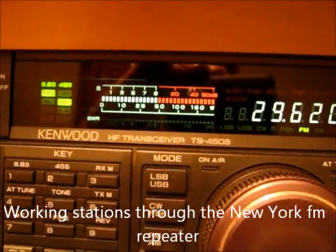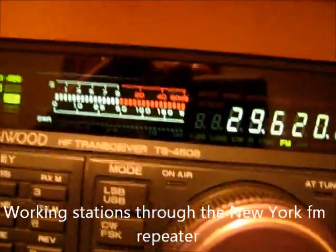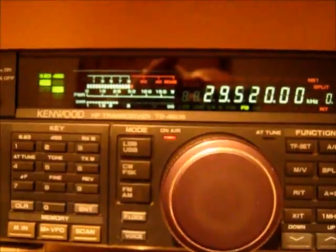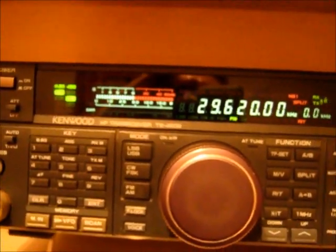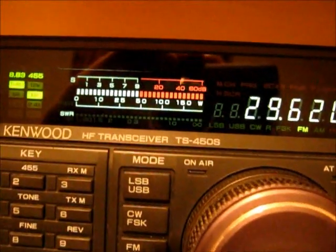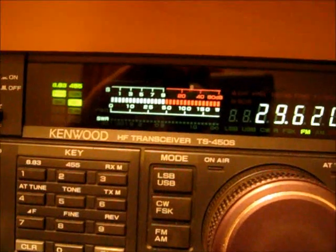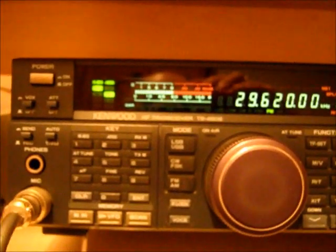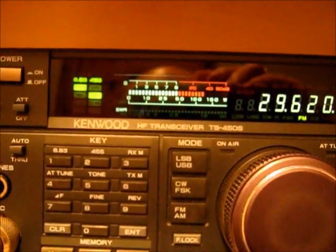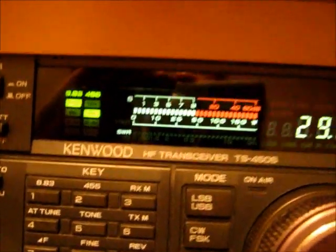Oh, very good. Got it that time — M0DAD. Thank you very much for the call. We've got a 5-9 here in Lakewood, Colorado. Single operator here today. Okay, very good David. I'm using a 706 Mark II with a homemade dipole about 35 feet. Very good signal here. Go ahead, from Lakewood, Colorado.